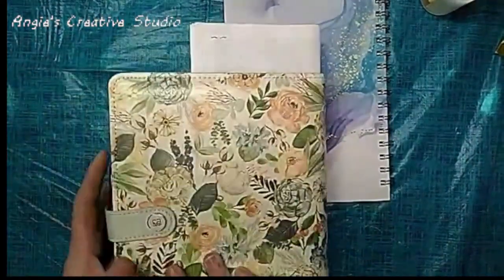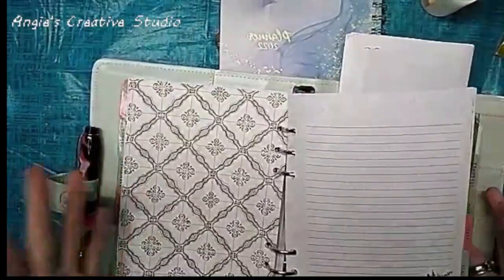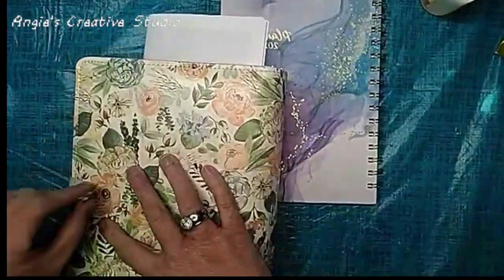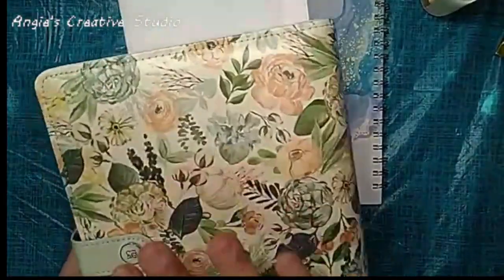That's my planner compared to this one, and that's why I prefer mine. I can add, take away, do my weekly days, my Bible study — everything I need is in this planner. This is my life.